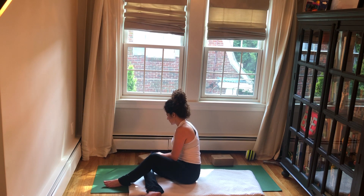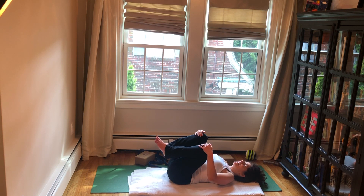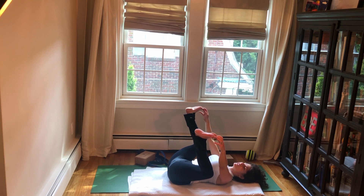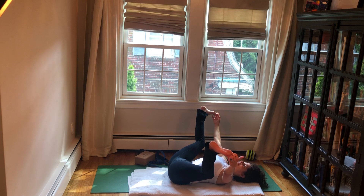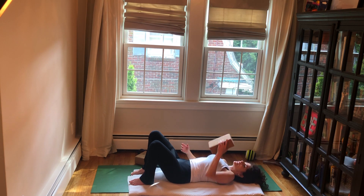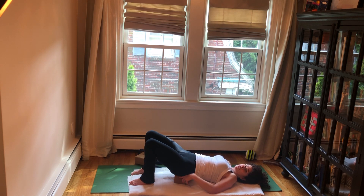Let's lie onto our backs. Pull your knees into your chest. If you like, you can take a half happy baby or a full happy baby — just make sure that your lowest part of your back is on the mat. Five breaths — press your hands into your feet and your feet into your hands. Then draw your knees into your chest and place your feet on the floor.